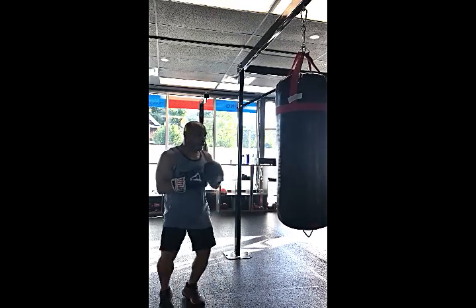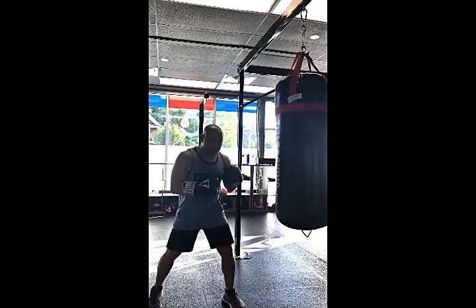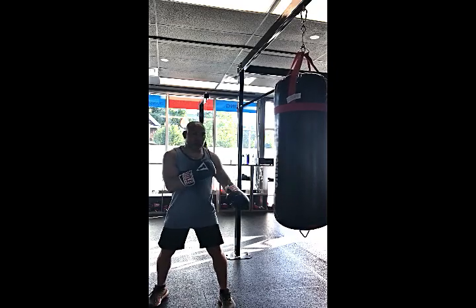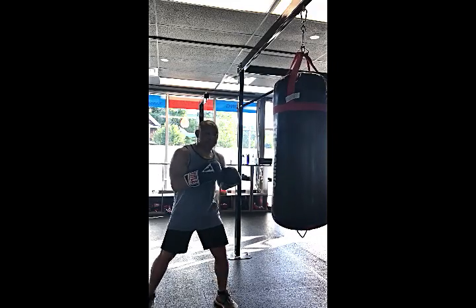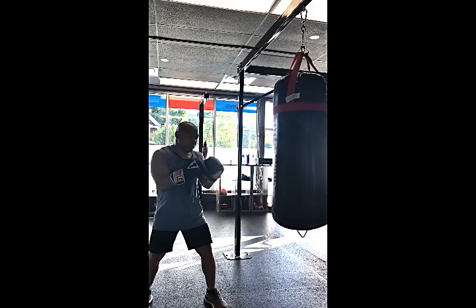We're gonna work the lower body — just going back and forth on the balls of your feet in your boxing stance. Make sure this foot is back. If you're here it's fine, you can work that stance, or it can be more of a square stance — it's up to you. We're gonna throw a jab — we're just gonna step in with a jab.